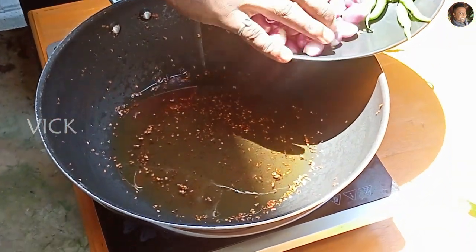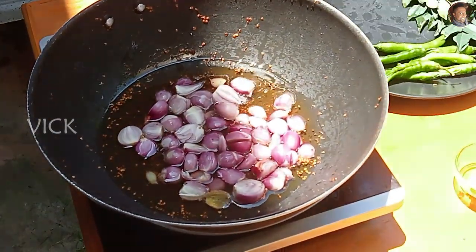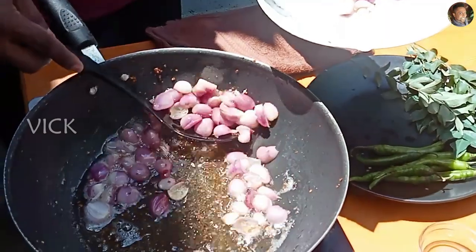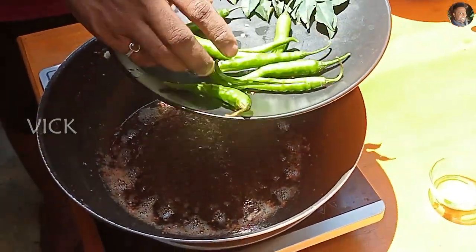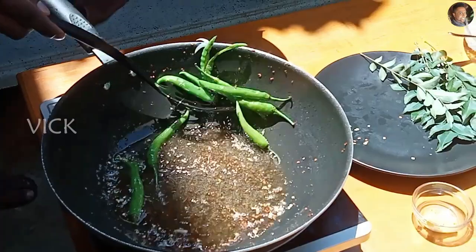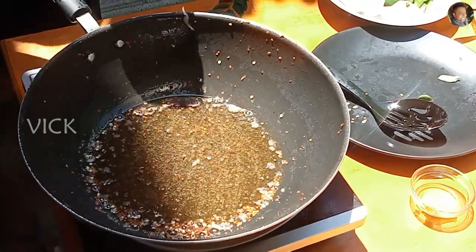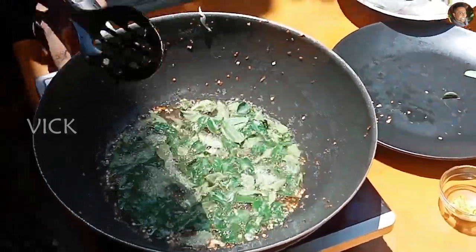To the heated oil, add the shallots. Now let's add the green chillies. Now it's time to take the green chillies out. Let's add the curry leaves. Switch off the stove.